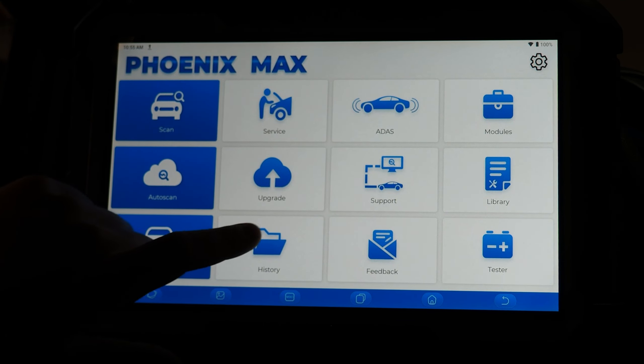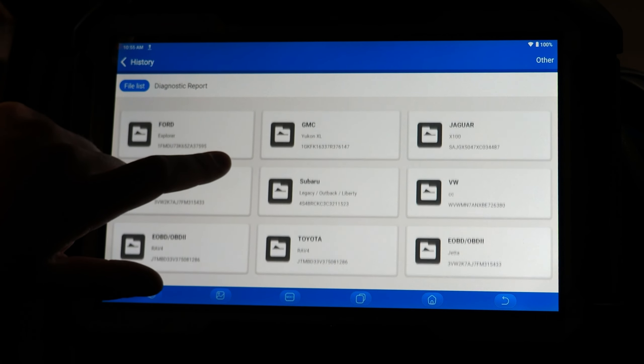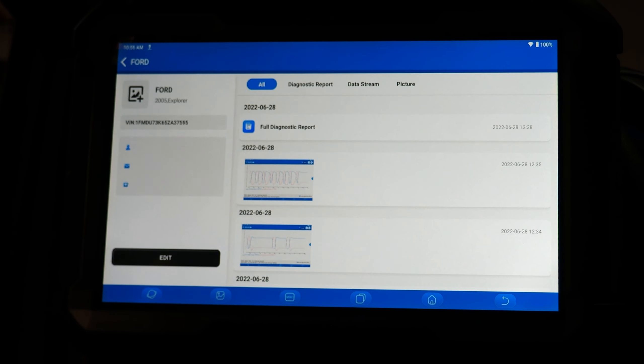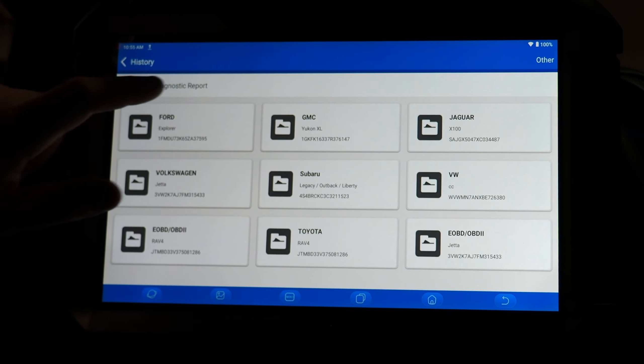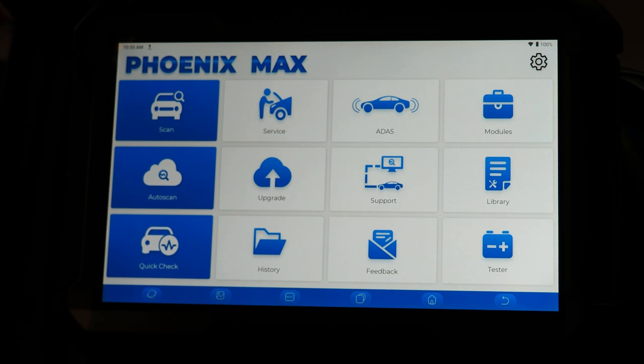History basically contains a list of vehicles you have connected to and the different files you may have saved. If you tap on, say, a Ford Explorer, you can see you took a diagnostic report, screenshots of live data, a pre-scan, and a full diagnostic report. This is where you can see the master list of data gathered on a given vehicle. Diagnostic reports are all organized by date.